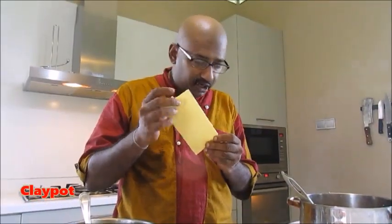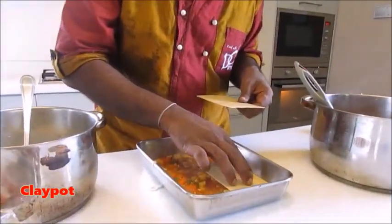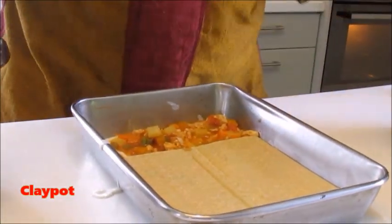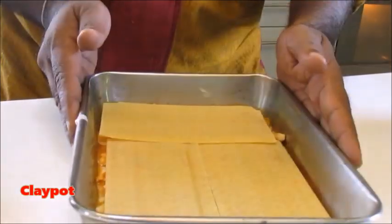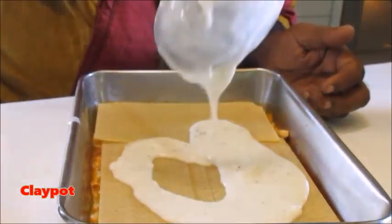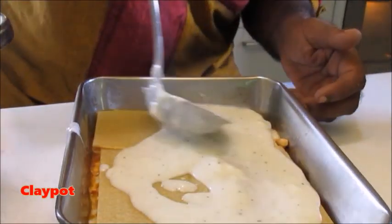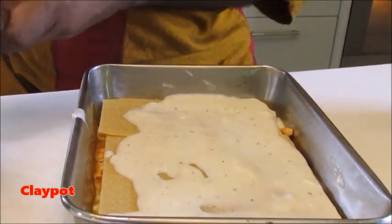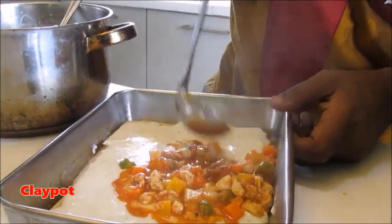Now lay the lasagna sheet — it's like this, you keep it nicely. It's very easy. I'm going to put another one here like this. Now I'm going to put my white sauce on top — again a little bit of white sauce on top, and perfectly evenly you have to balance this sauce. Now I'm going to add my chicken filling again.